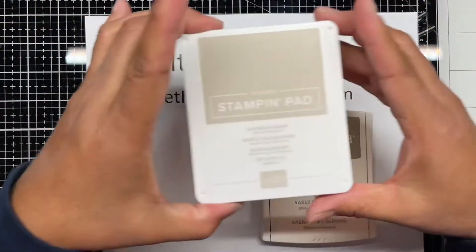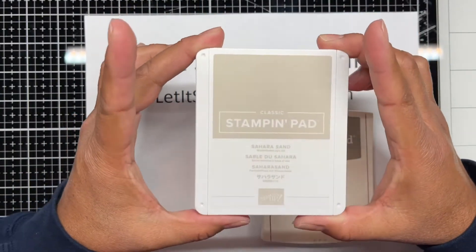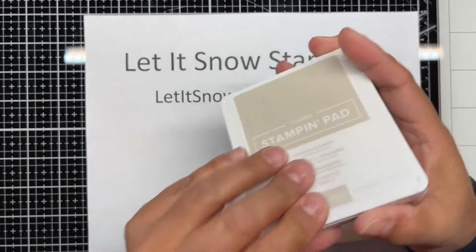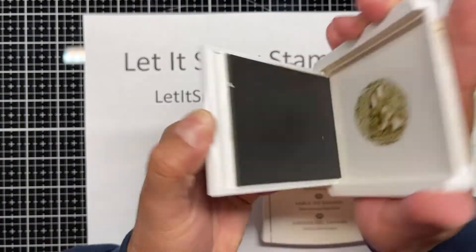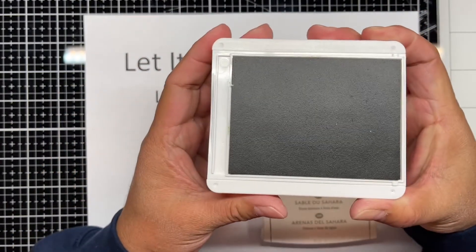Let me show you our Stampin' Pad. Here are the new ones — these came out a few years ago, it's a new design. You'll get it from where the little notch is here, and you'll pry it open, and then you're going to slide it until it clicks.